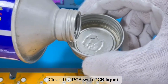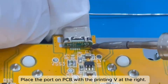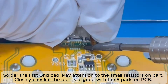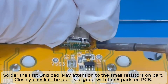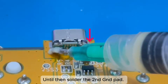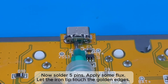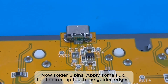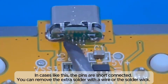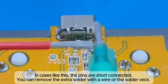Clean the PCB with PCB liquid. Place the port on the PCB with the V printing at the right. Solder the first GND pad, paying attention to the small resistors nearby. Closely check if the port is aligned with the 5 pads on the PCB, then solder the second GND pad. Now solder the 5 pins — apply some flux and let the iron tip touch the golden edges. If pins are short-connected, remove the extra solder with the wire or solder wick.